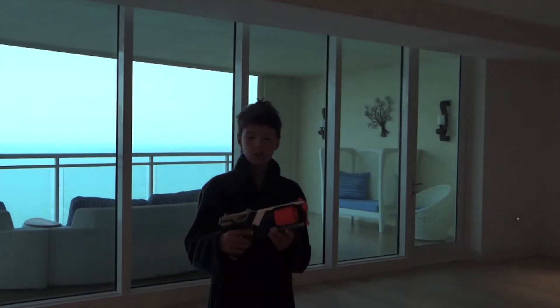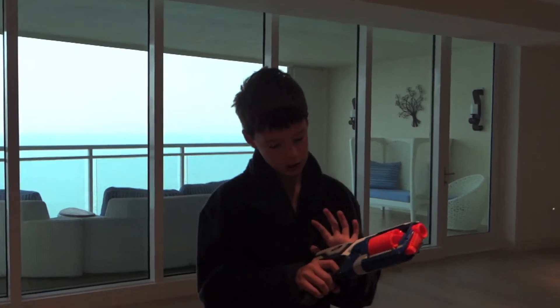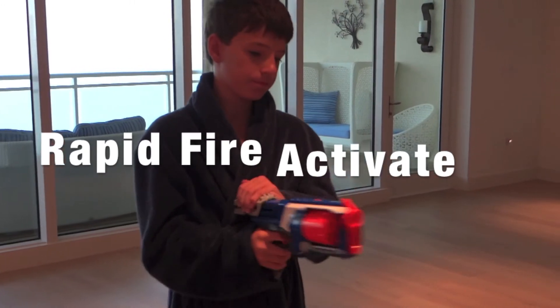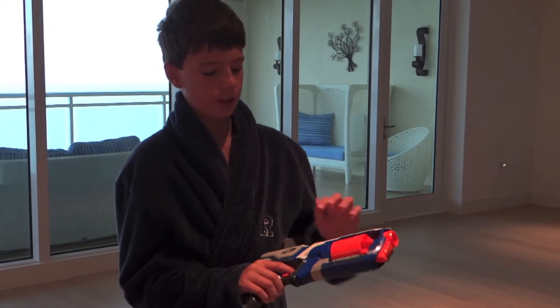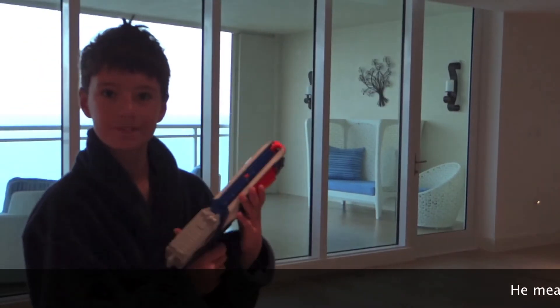Or you can hold your finger on the trigger and then just keep reloading. If you shoot the normal way, this won't turn, but if you shoot like this, it turns. Bye!